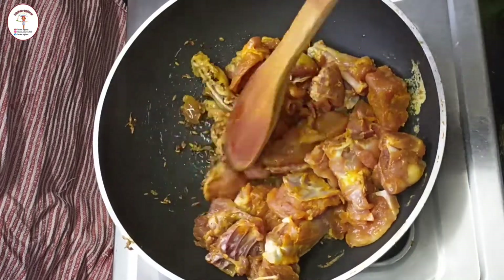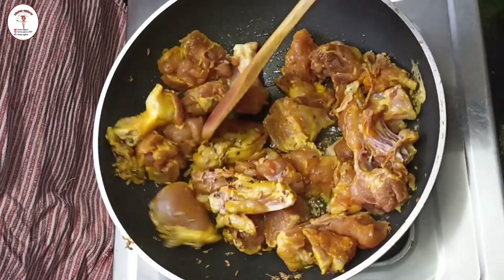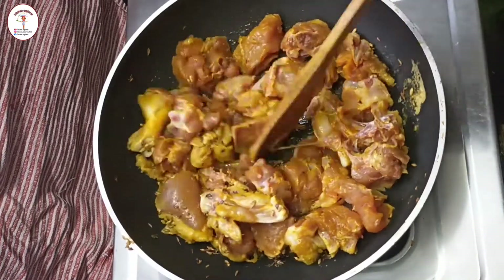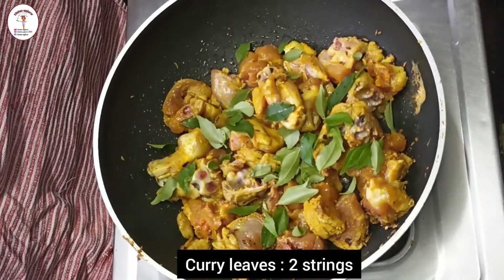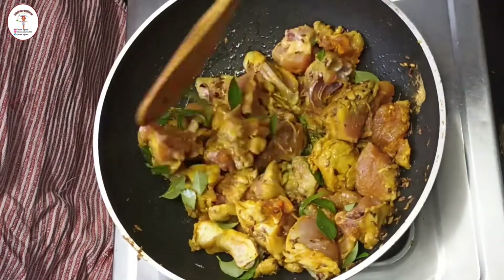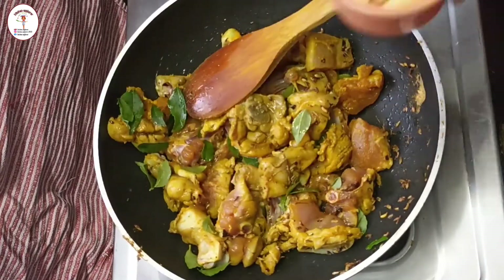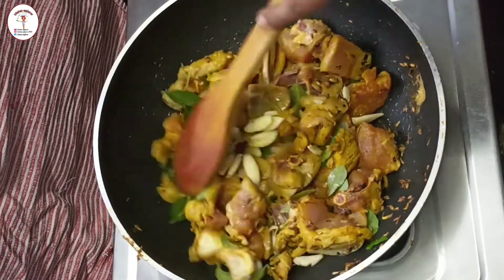Mix it well. Do not add water — the chicken itself releases water. Now add curry leaves — two sprigs. Mix it and then add eight to ten cloves of garlic. Give it a mix.